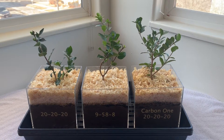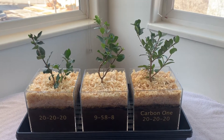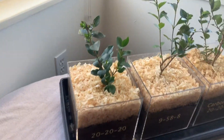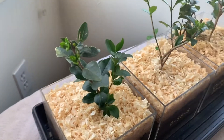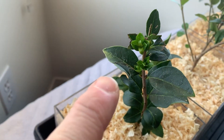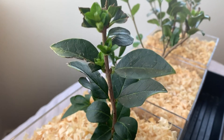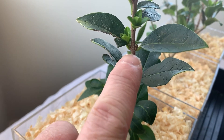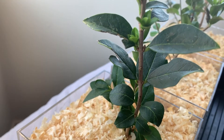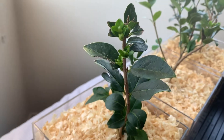It's been a week since I started this experiment and I fertilized these for the first time, so I wanted to give a little follow-up on each one and show you what's been happening. On the 20-20-20, these buds that had already opened up have opened up a little bit more and gotten a little bit greener. You can tell here and down here that these buds have swelled a little bit and greened up, which is to be expected.